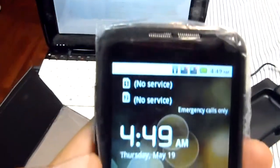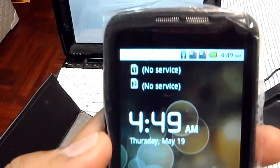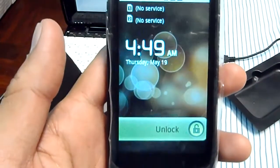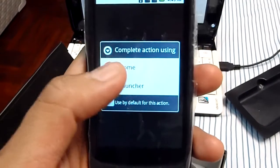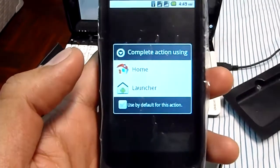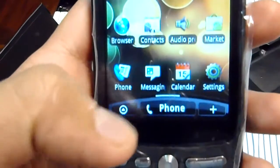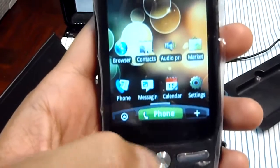It's detecting the signal — GSM operator. Alright, that's the first SIM phone scan.